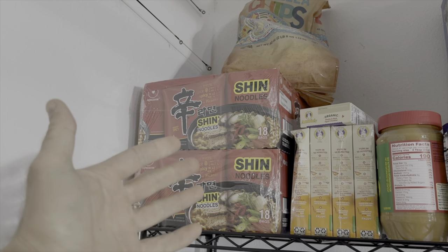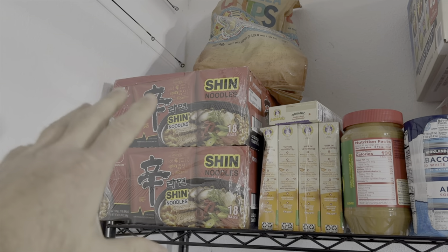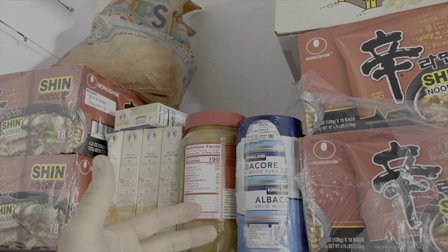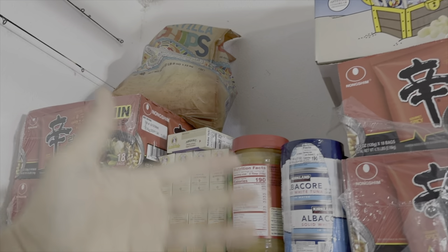Got my shin soup. This stuff's great — I'd be happy if they sponsored this channel because I eat it all the time. Some albacore, you know, some nice protein after a good workout. Maybe some chips too — a whole meal of food here. Look at this floor surface — it's so nice. I had this put in when I was just moving in, I'm very happy with it, so I would recommend that.